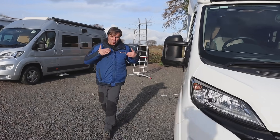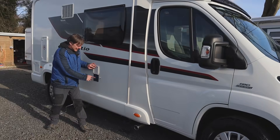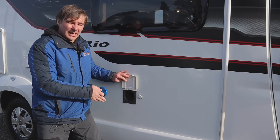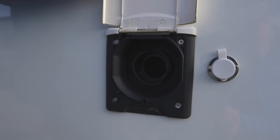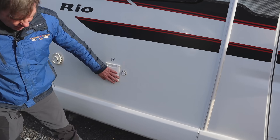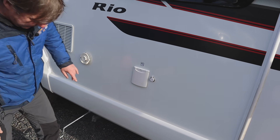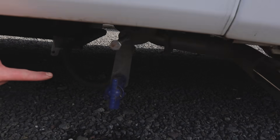Starting from the driver's side, we'll work our way down. First thing we come to is our water, so we can put a hose in and fill up the fresh water tank - there's about 80 litres on this van. And what I will show you while we're down here is our fresh water drain off.